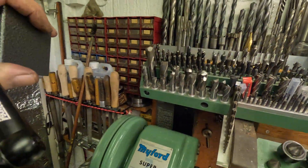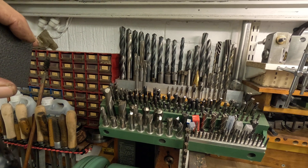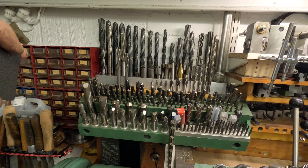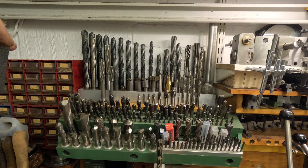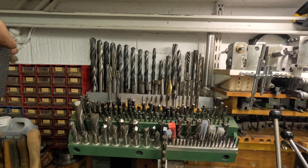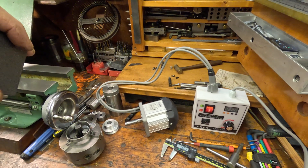I'm building up my collection of mills and various cutters, and I've just received these, which are counterbores. In the past I've always just used an end mill, but I thought I'd splash out — 15 quid — and get those. And I'll probably find they're oversize as well! Anyway, that's it for now. I'll catch you later. Bye.